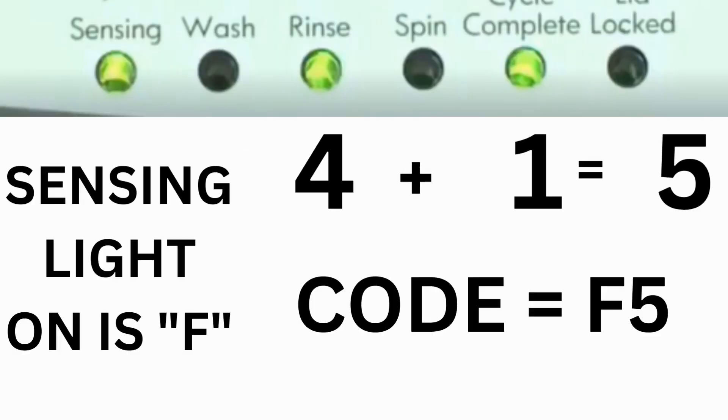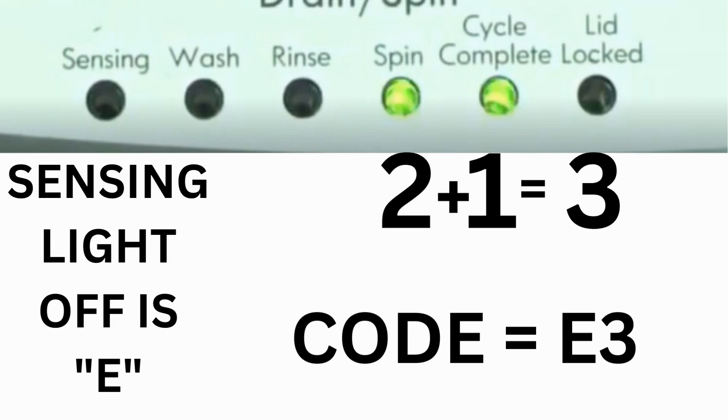For example, for error code F5E3: when the sensing light is on and the rinse and cycle complete lights are on, adding all three together equals 5, so the first part of the code is F5. Then on the other flash of lights, the sensing light is off but the spin and cycle complete lights are on — adding them together makes 3, so the second part of the code is E3. That's one code.